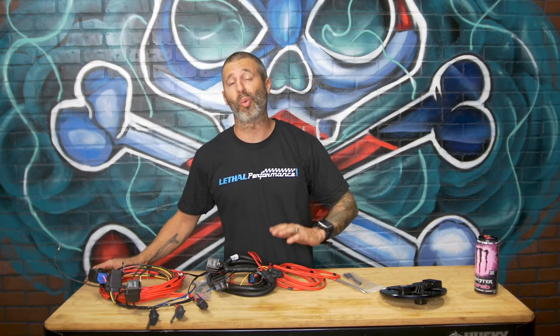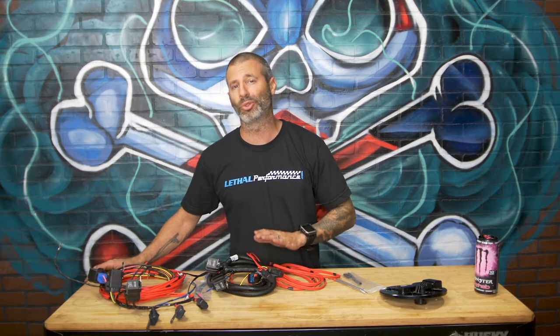Jared of Lethal Performance here at Lethal Headquarters. We're going to go over our wiring harnesses for return style fuel systems. We've got two of them — a dual pump setup and a triple pump setup. It can be used in our fuel system or any fuel system. It just helps with wiring your car to run the pumps in a return style fashion easily.